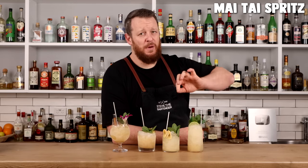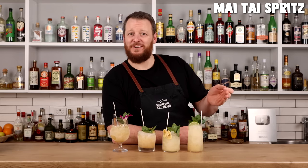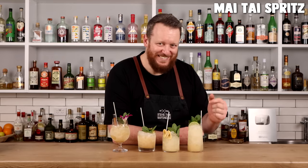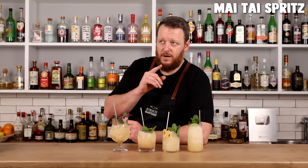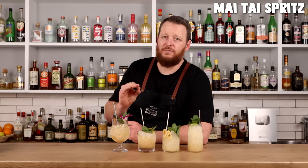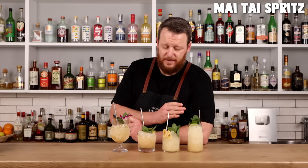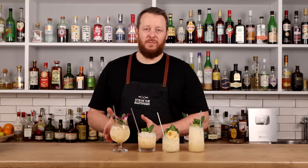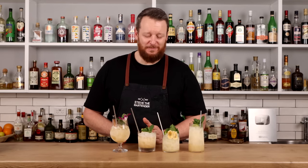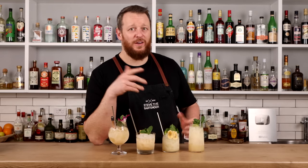The one I was most wary of: the Mai Tai Spritz, which I specifically made so my wife could finish off a bottle of champagne. I don't love drinks with champagne or sparkling wine, so it's definitely not my favorite, but it is good and I can still appreciate it. I'm going to call it a draw between the Rum to the Jungle and the Kentucky Mai Tai — you're going to have to try them for yourself and let me know in the comments which is your favorite.